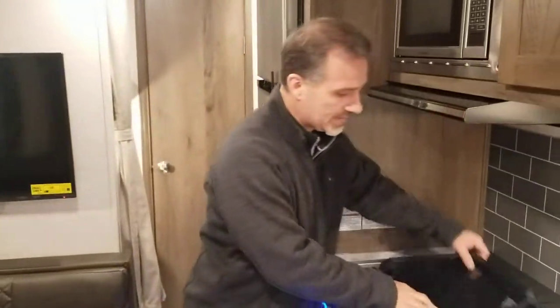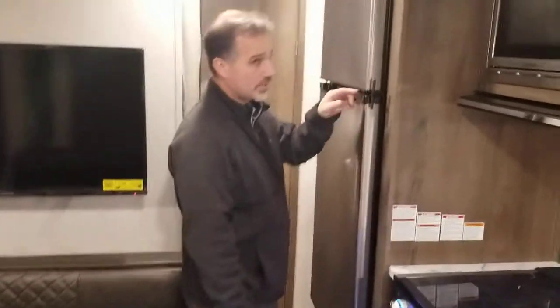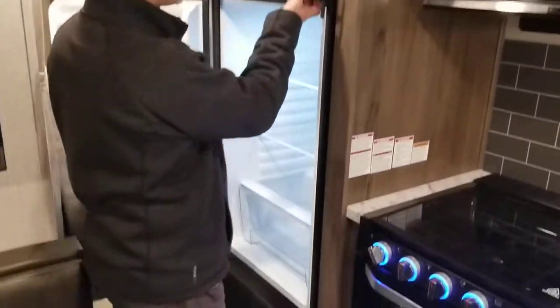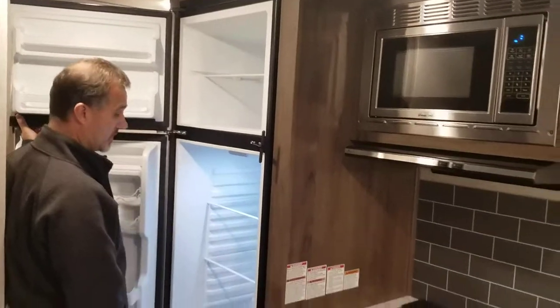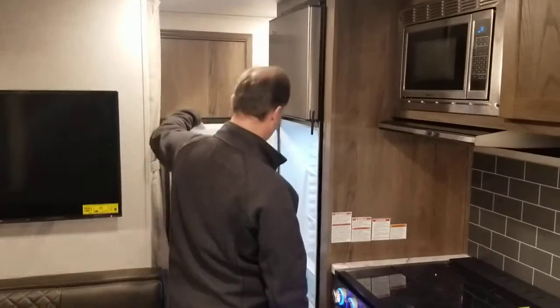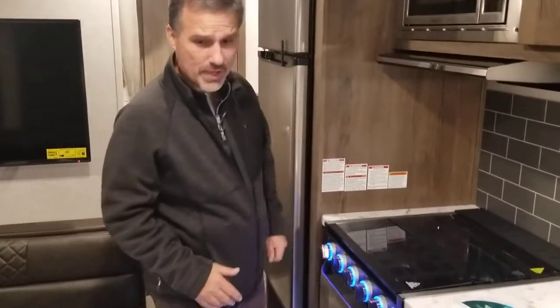New this year — and you're going to see this on a lot of product lines in the industry — a 10 cubic foot 12-volt fridge, so it runs on battery, but it's very, very efficient. Look at the size of this folks, it's just like at home. Want to bring a few extra coolers? No problem. I'm sure you have a lot of questions regarding the 12-volt fridge — how long will it last on battery, what can we do? We have the answers for you, but you're going to need to come and talk to us about it.